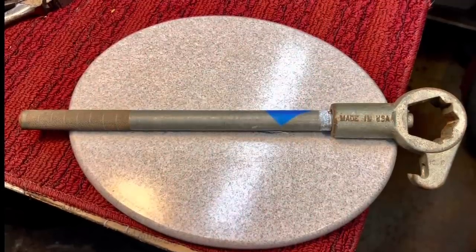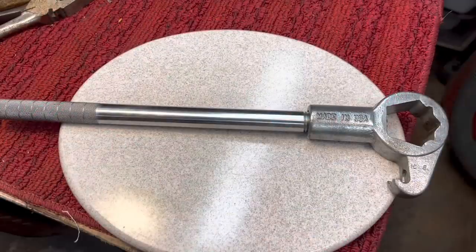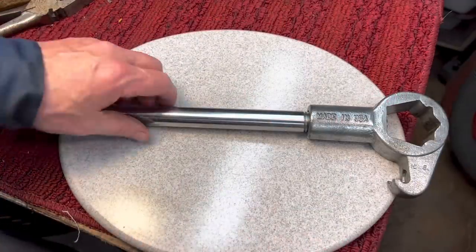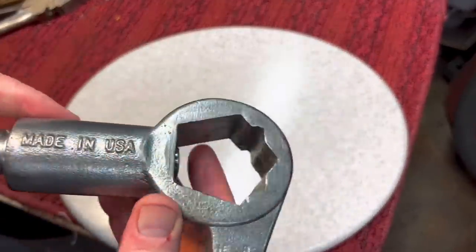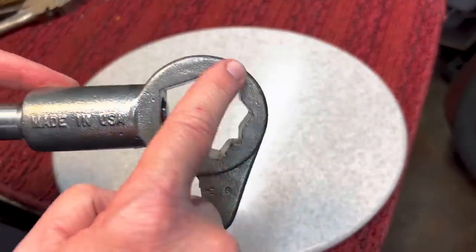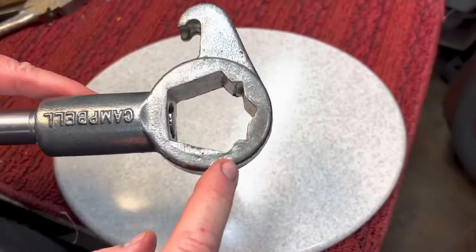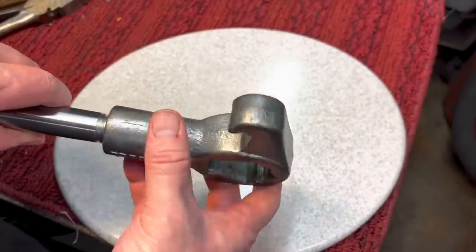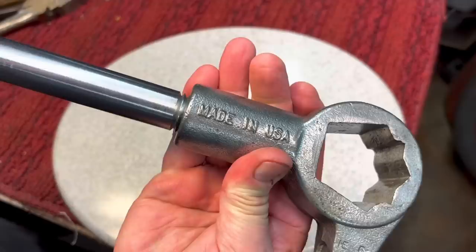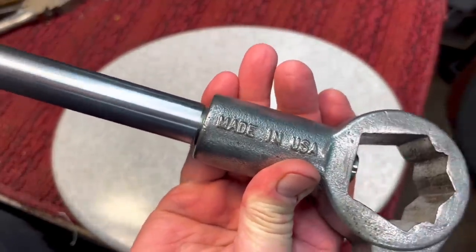Now, my favorite part — remember what this Campbell wrench looked like before we started. We're calling this project done. I really enjoyed cleaning this wrench up because it's an unusual one; you don't see it too often. First of all, we cleared out all the threads in here with a file and got that profile just perfect. There was a little bit of flange up here — I banged it down with the hammer so it's back to the original profile. Listen to the threads — lithium grease, smooth as can be.